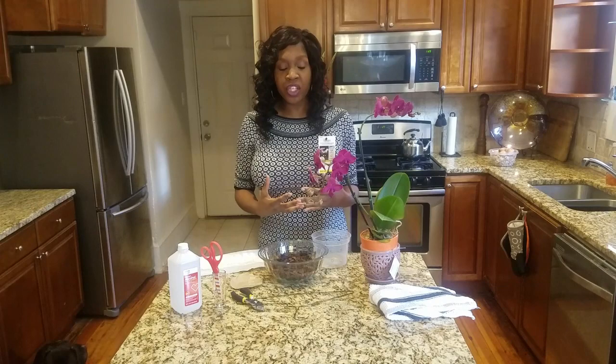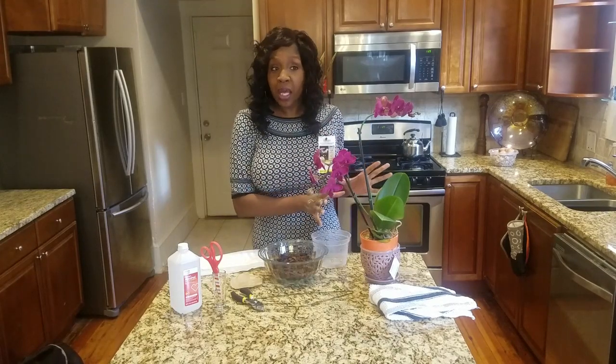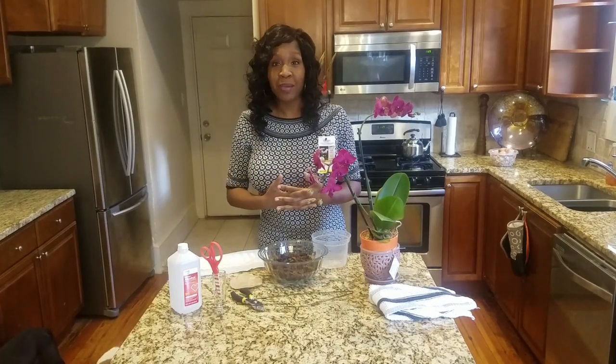Orchids to me are one of the most beautiful houseplants. I have several of them, probably about 15 or 20 orchids in my personal collection. Many of them are Phalaenopsis orchids just like this one. I also have some Oncidium orchids and Dendrobium Phalaenopsis orchids and other types as well.